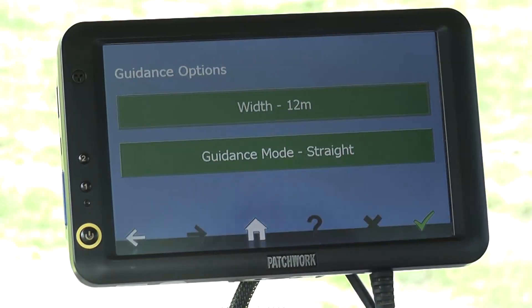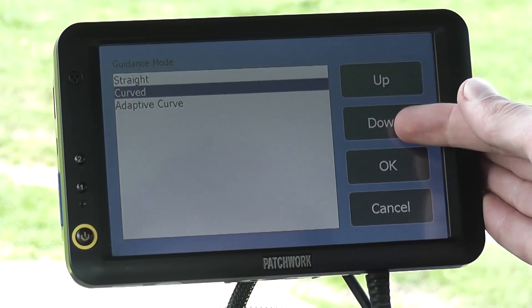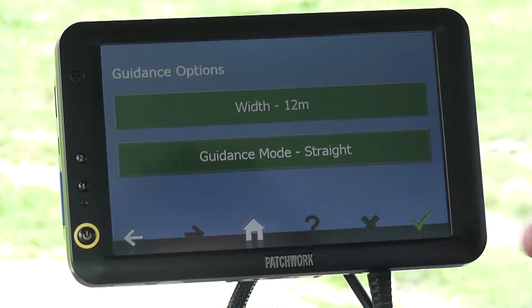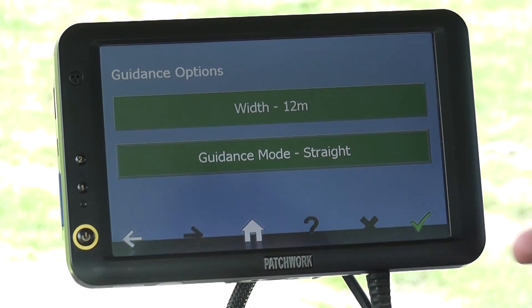Next is the guidance mode. If we select this option, a list of different guidance modes appears. For the demo we are going to select the straight guidance line option and press ok to set. Now the guidance has been set up, we press the tick to load the job screen.